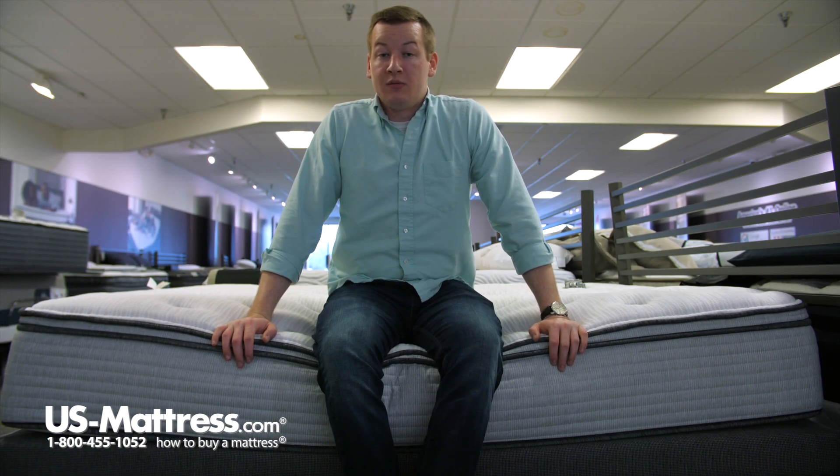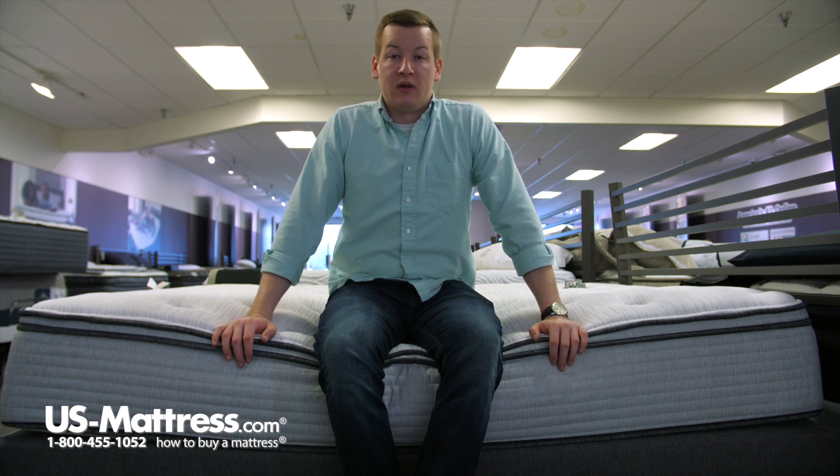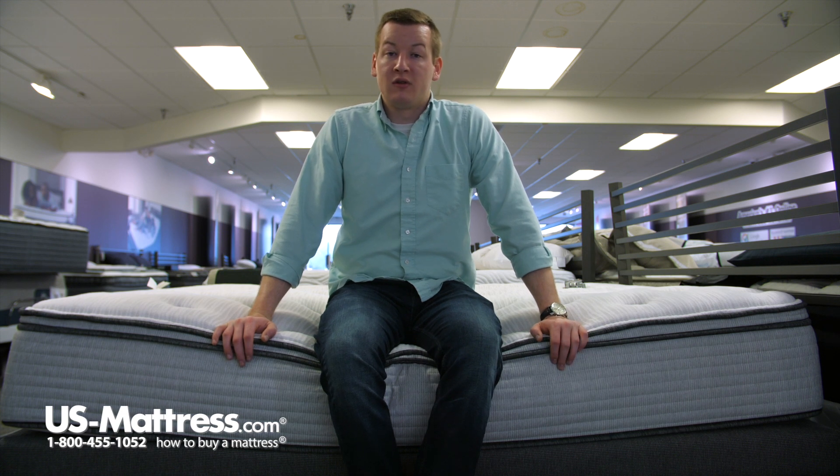If you are a stomach sleeper of my body type, you'd likely want to go with a firmer option just so that you don't sink in as much in your midsection and wake up in the morning with an achy back.